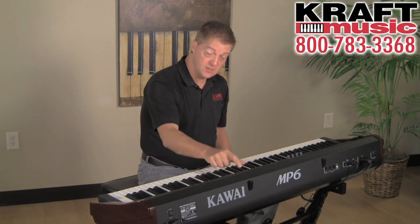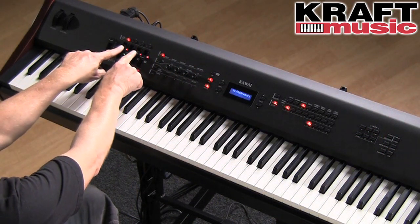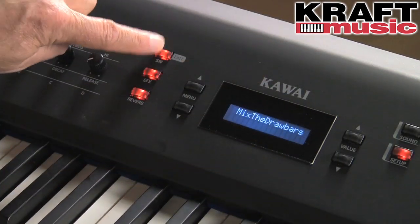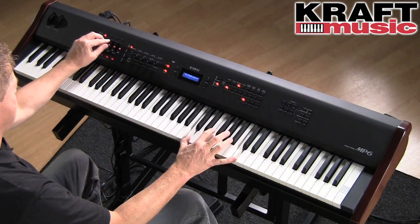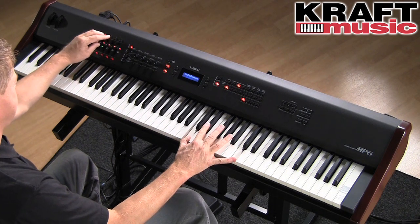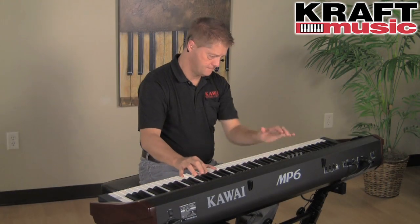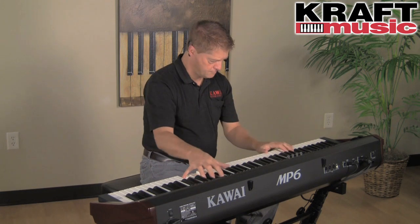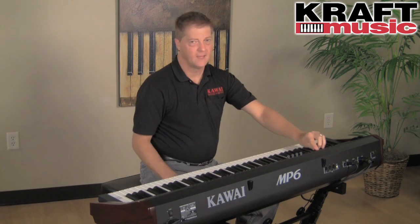I'm a fan of the drawbar organ, and here's a setup under the setup mode actually called Mix the Draw Bars. What's cool about this is all four of these sliders are set to a different drawbar footage. We even have that Leslie speaker effect set into a push button on the panel. That's a killer sound.